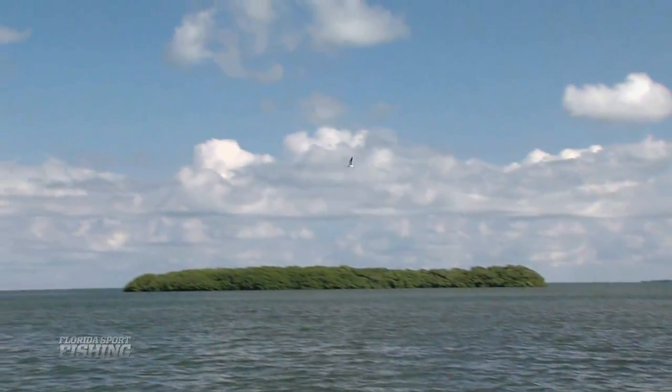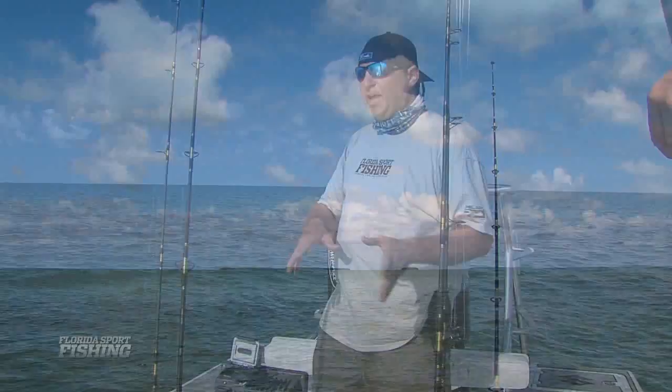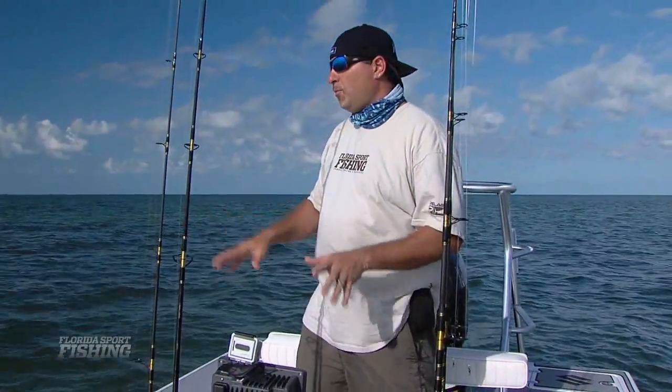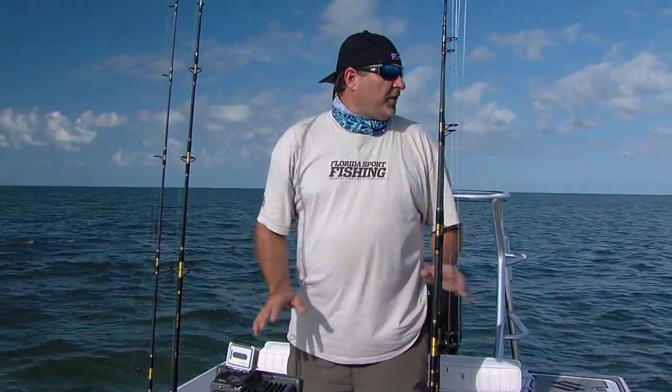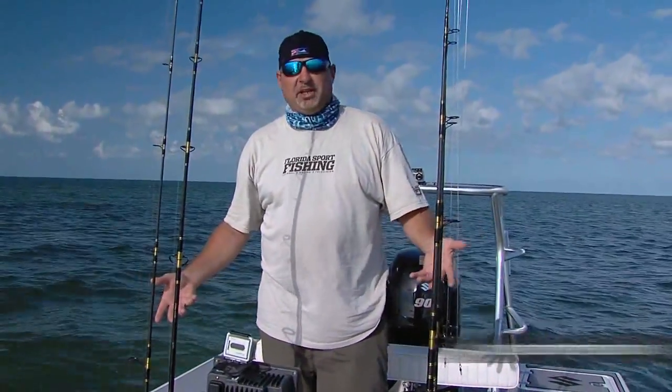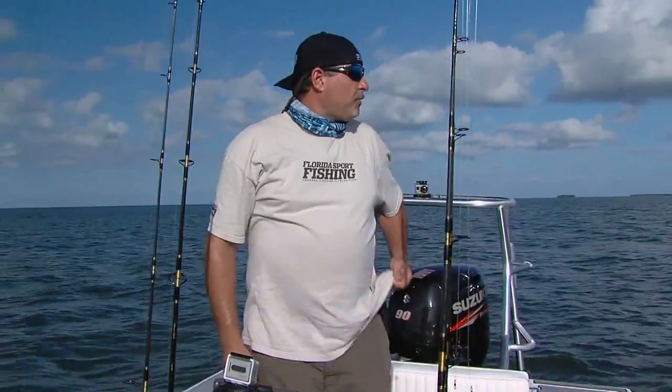We're going to anchor — which is really important. You don't want to drift because we're going to put out some chum. We're going to put out some racks from some Bonita and some Snapper, and we want to be stationary. Don't get up on any flats that are only a few inches of water where you could ultimately end up high and dry. Keep it safe, and you'll catch them.